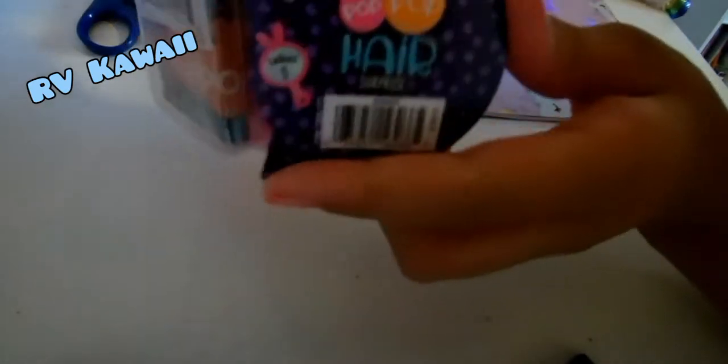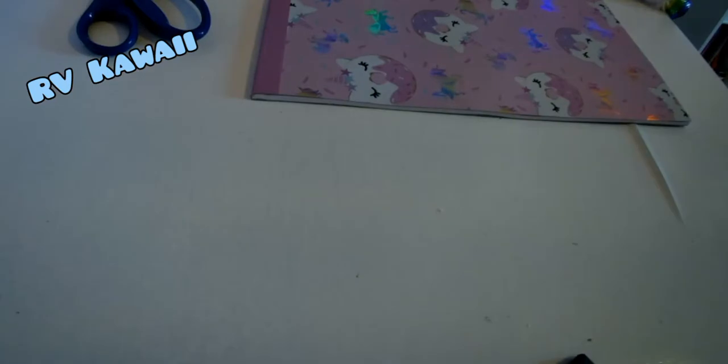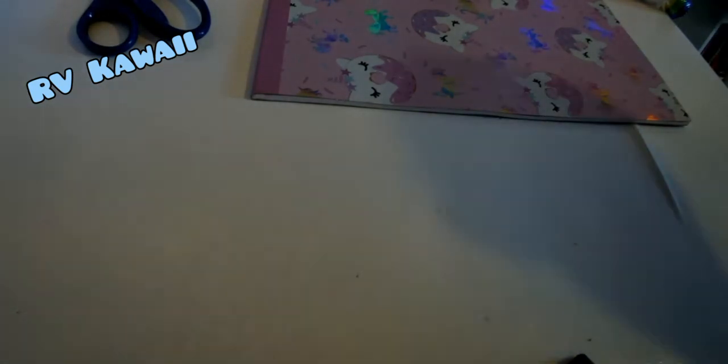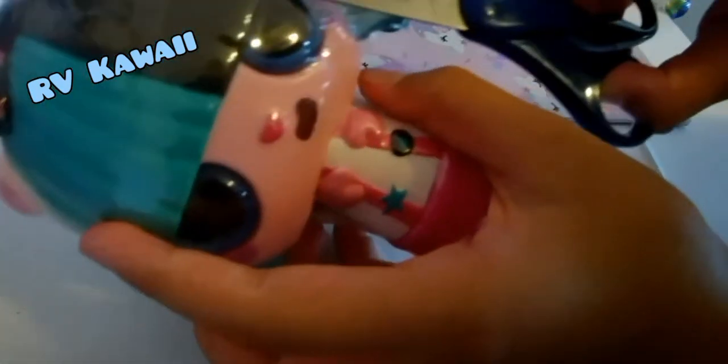I'm unboxing another Pop Pop Hair Surprise, and since it's part three today I wanted to make it because I actually had three of them. I got this one on clearance and it's really cute, so let's unbox! Don't forget to have scissors included. Okay, so this is plastic wrap that we need to get off.